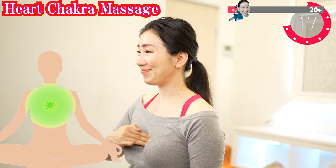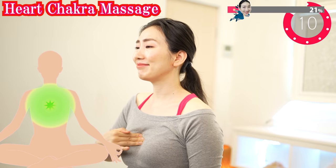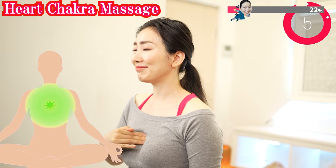Put your fingers on here and shake. There is an important energy center called the heart chakra here. Massaging here can improve the energy balance around your chest, so you can get enough blood flow to your breasts as well. This also controls your energy for love and relationships, so let's balance the energy of love and rejuvenate your emotions too.